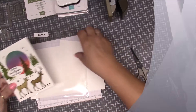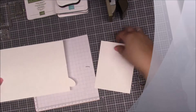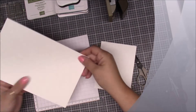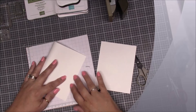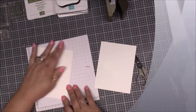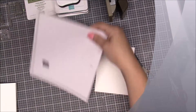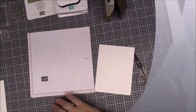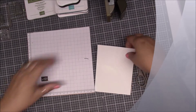For this card we need a base, which is our standard base — eight and a half by five and a half, scored at four and a quarter — and we're just going to fold this right in half just like so. I got glitter everywhere, I don't know where this glitter is coming from. Anyway, we can put that off to the side because we don't need that right now.